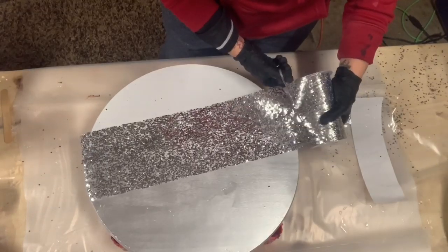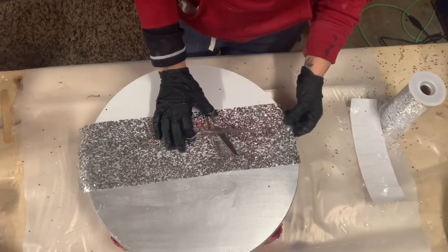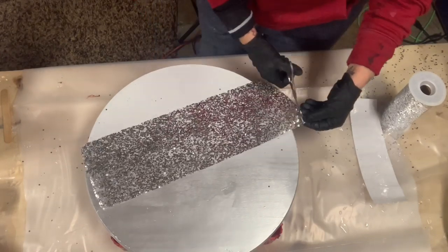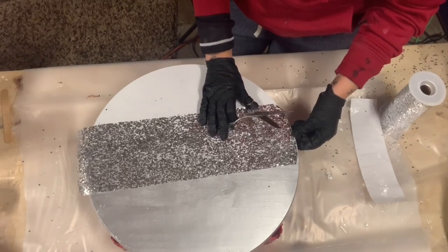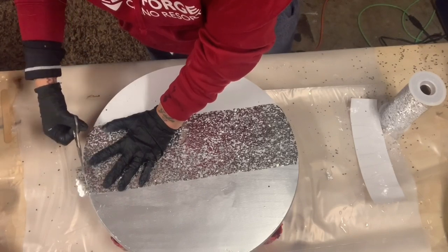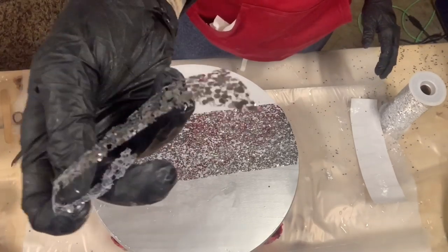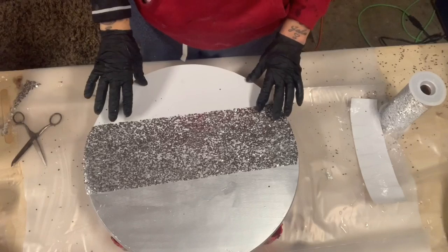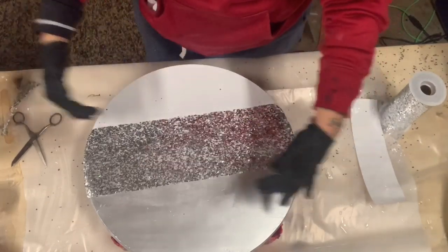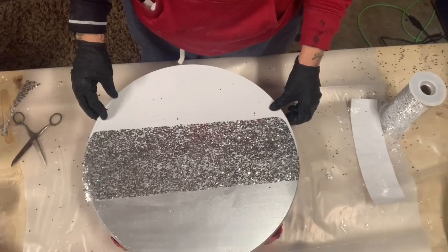I'm going to cut it to fit though. I don't think I want it going down on the edges just because that might be a real pain. So I'm going to kind of round this off just a little bit and follow the circle up here. Now when you're working with this stuff, all these little glittery things do fall off the mesh, but it is what it is. I think it's going to be pretty though. I don't know if I want it that thick or perfectly straight.